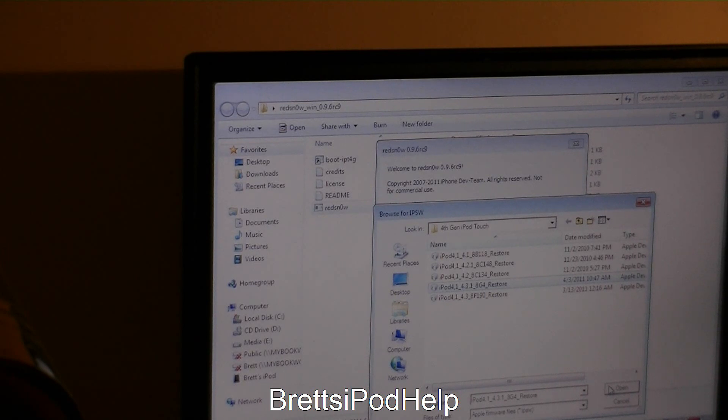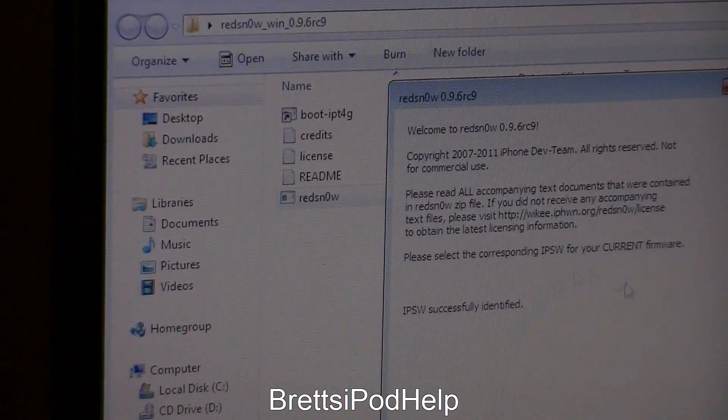All you need to do is just press Open. It should take a while to process the firmware — usually about 10 to 15 seconds, so just give it a few seconds. And there we go: IPSW successfully identified, so you can see that right there.